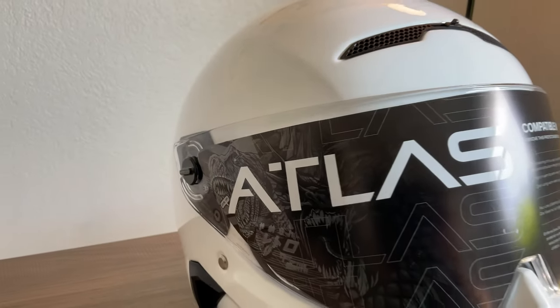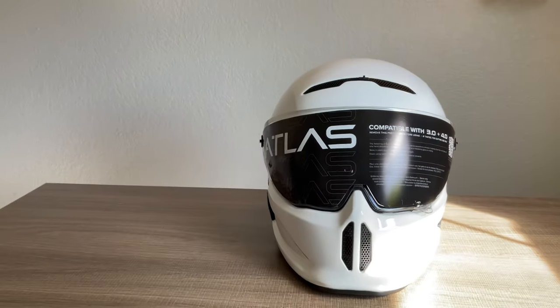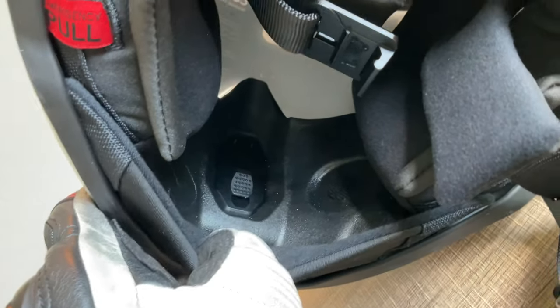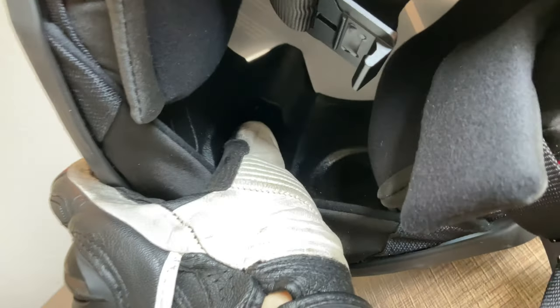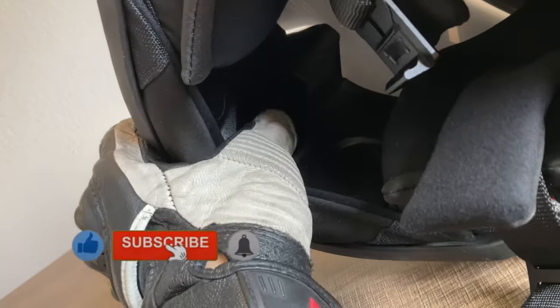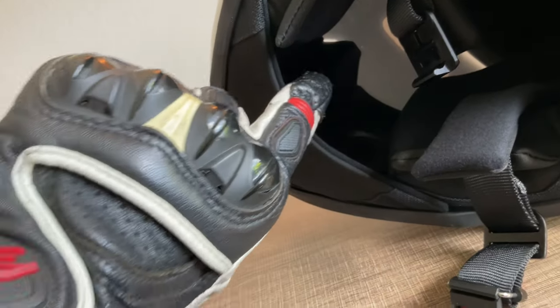Today I want to talk about one thing that I don't like about the Ruroc Atlas 4.0 helmet, and that is the switch to manipulate the chin vent. It's located on the inside of the helmet, and to access it — especially with gloves on — you're gonna have to move the chin curtain out of the way. Even trying with your thumb it takes a few tries, and the tactile sensation is very difficult to feel through your glove.